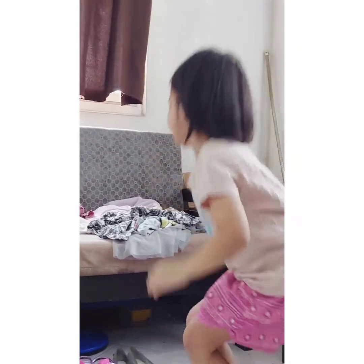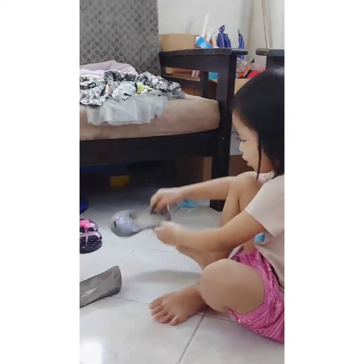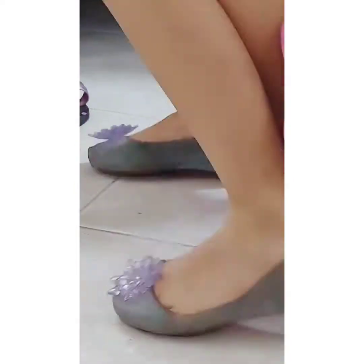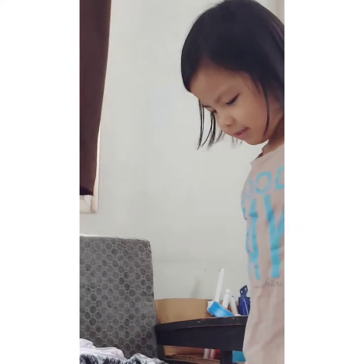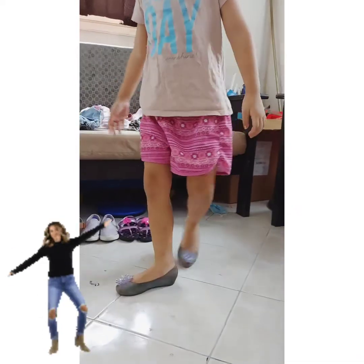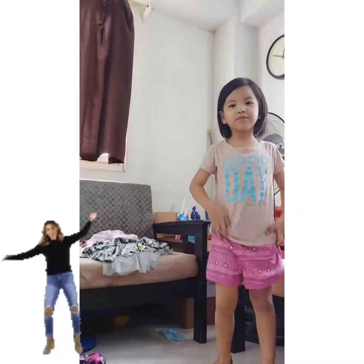Now we're going to try it out. We're still going to try this. Ooh. Now we're going to dress up.